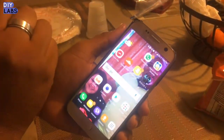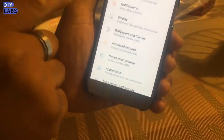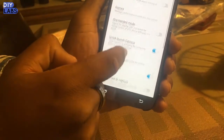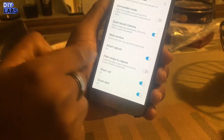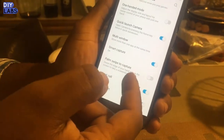Today we're going to do how to do a palm swipe to take a screenshot on the Samsung S7. First, you have to unlock the phone and then go into Settings. From Settings, go to Advanced Features and scroll down to Palm Swipe to Capture. Some Samsung phones come automatically with this feature on.